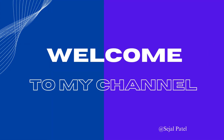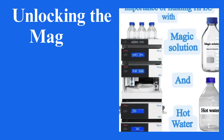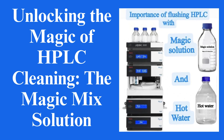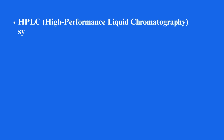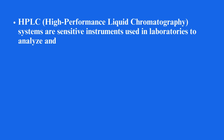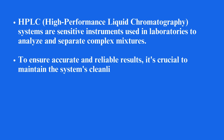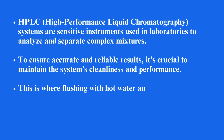Hi, everyone, welcome to my channel. Today we will discuss unlocking the magic of HPLC cleaning — the magic mix solution. HPLC systems are sensitive instruments used in laboratories to analyze and separate complex mixtures. To ensure accurate and reliable results, it's crucial to maintain the system's cleanliness and performance. This is where flushing with hot water and a magic solution comes in.